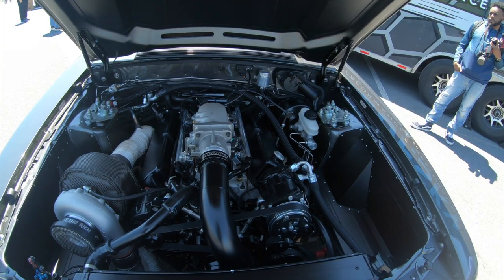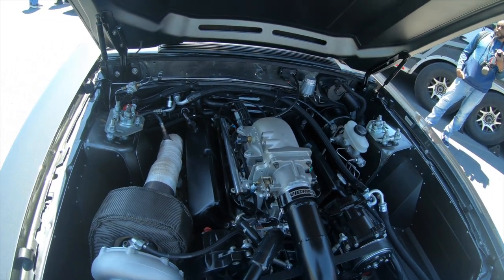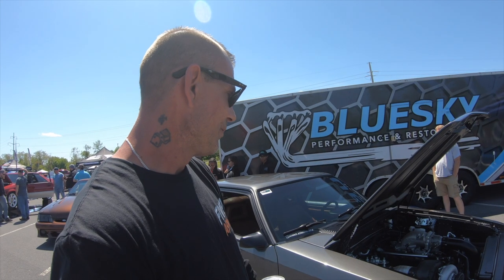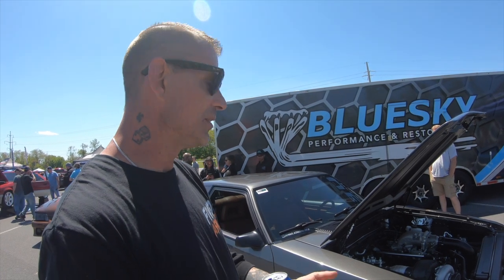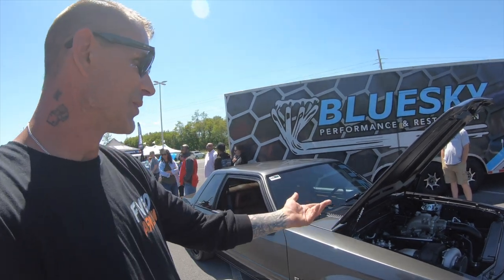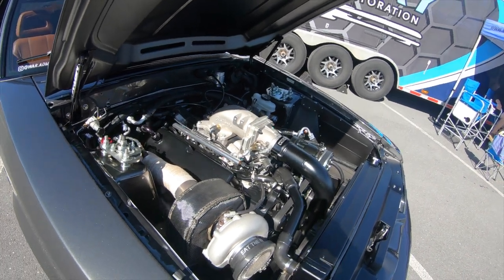It's a Dart block 363, AFR 195 Renegade heads, 78 millimeter turbo, custom cam, Detech work injectors. All the intake piping is custom fab — I wanted to keep that away from the hot side.